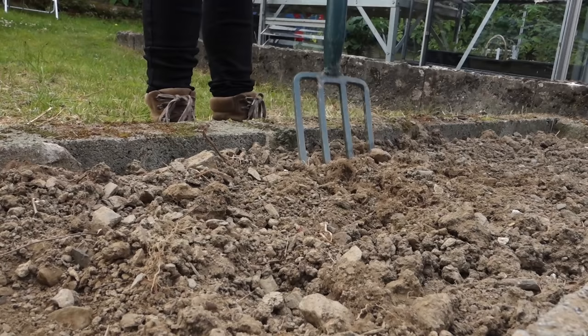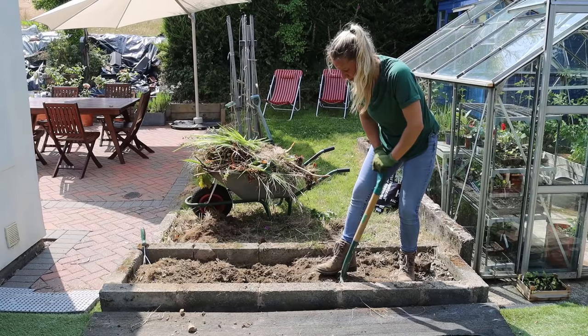I'm going to show you how I'm fixing the soil in this planter today, how I'm planting it up as well, and what I'll be doing to keep it healthy and productive.